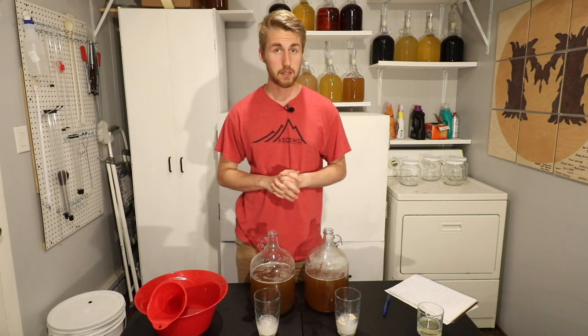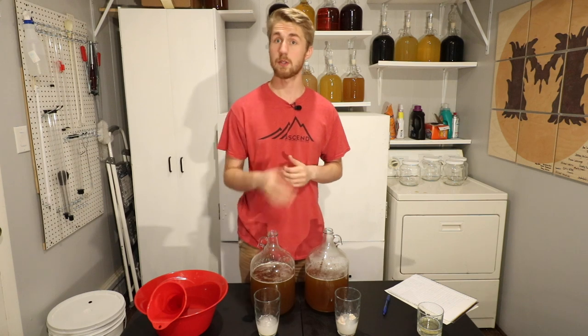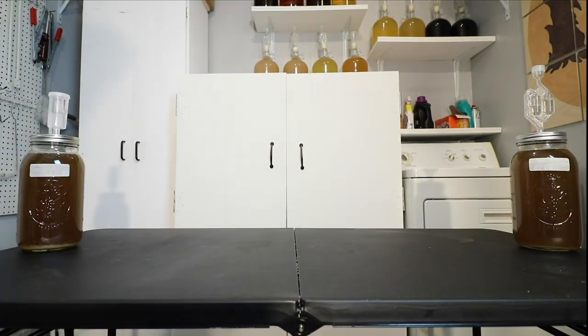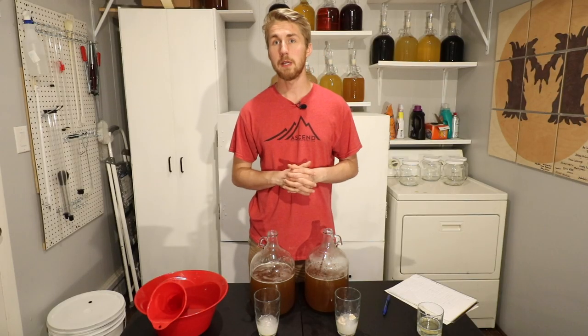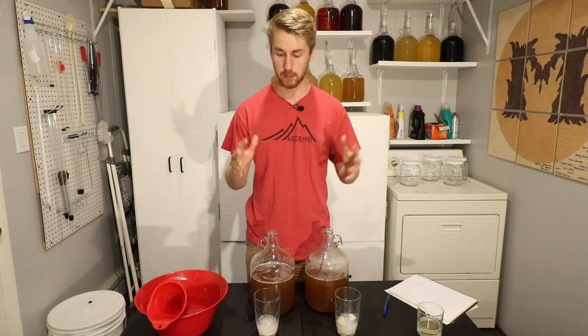Today we've got ourselves another yeast shootout between the Lauven K1 V116 yeast and the Red Star Premier Rouge yeast. This is Man-Made Mead, and I've got another yeast shootout for us to go through today.